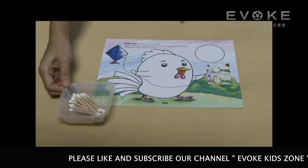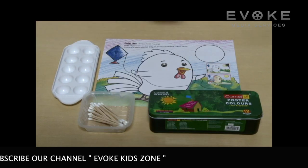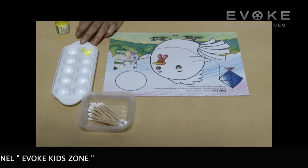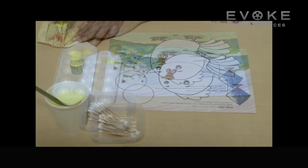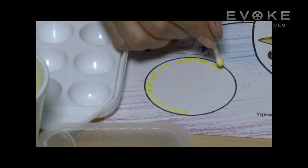For cotton swab or screw impression, materials required are cotton swabs, watercolors, and a color tray or bowls. First, mix some water in each color in different compartments of the tray. Take a cotton swab and dip it into any one color.